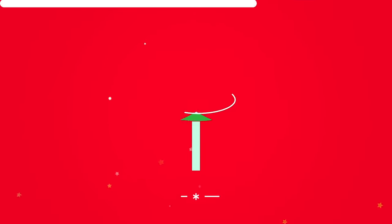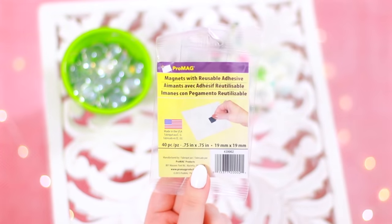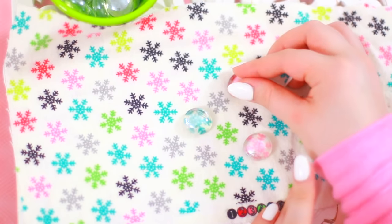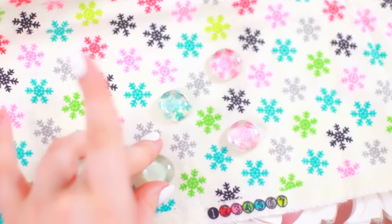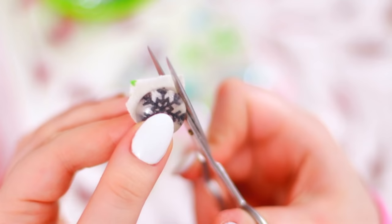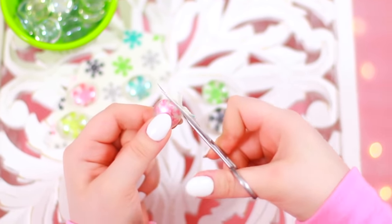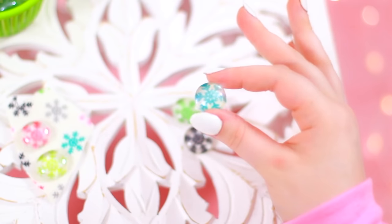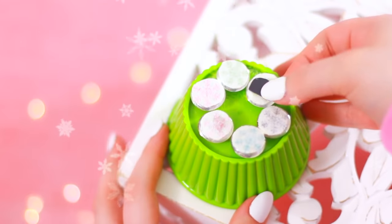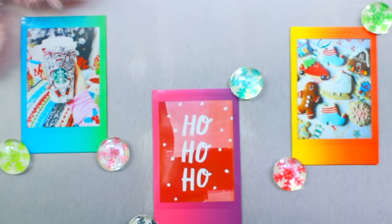DIY project number 7 is one of my favorites in this video — these fabric magnets. What you'll need are some clear little gem pebbles; I got mine from Michael's but most craft stores usually have them in the floral section. You'll also need some fabric of your choice — I went for a snowflake flannel. This could not be any easier: apply some Mod Podge onto the back of the clear gem, just stick it down wherever you want, and cut off the excess. The last step is to stick a magnet on the back, and then they're done. I love them — they turned out so cool and they're so unique and customizable.